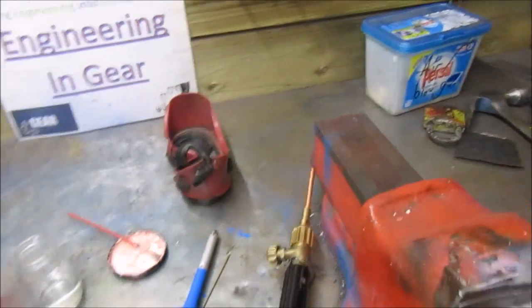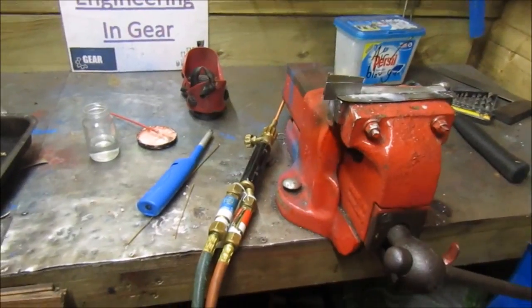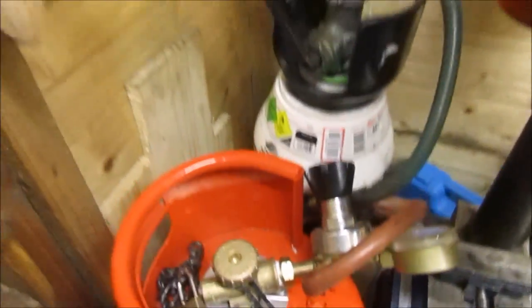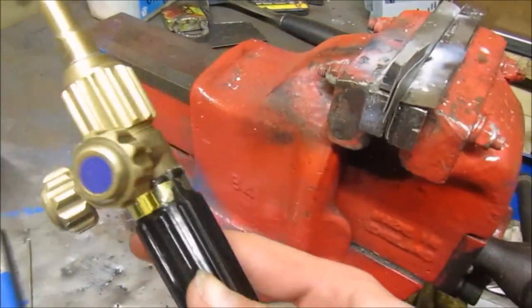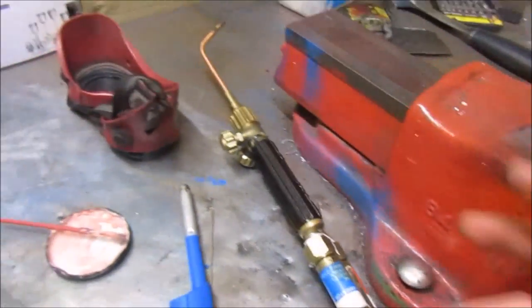Hi, this is Jack from Engineering Gear and today I'm going to be showing you how to oxypropane braze. To start off, this is a quick overview of the equipment: oxygen and propane regulators with hoses and flashback arresters. This is a circular mixing torch, not the standard flat ones — these ones seem to be better.